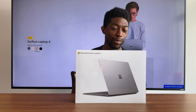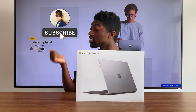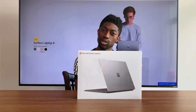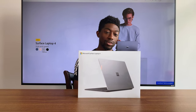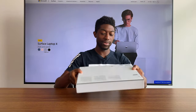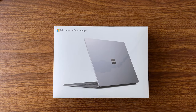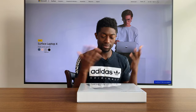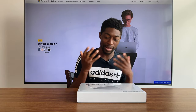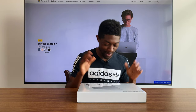Alright, what is going on guys? In today's video I'm going to be unboxing the Surface Laptop 4 AMD version. This is the platinum with the alcantara on the inside. You can only get AMD in certain colors, so it's nice that with AMD, the cheaper alternative, you get alcantara. The Surface Laptop 4 kind of dropped out of nowhere — it's exciting to see a Microsoft laptop powered by AMD and not Intel.